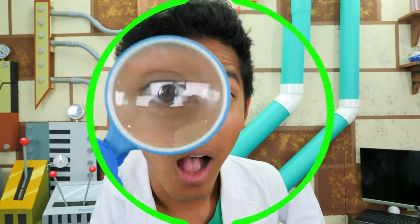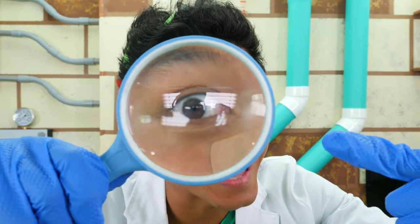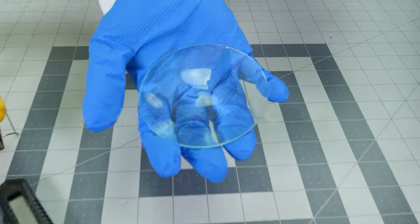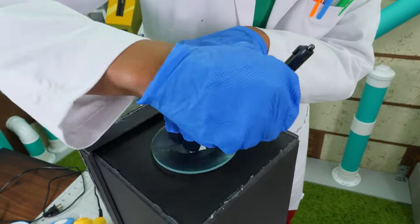You can make this projector too — just make sure you have an adult help you. I see what we have to do next. The first step is to grab your magnifying glass. Now we'll remove the lens from the magnifying glass. Next, we'll trace around the lens on one side of the shoe box. Once we have it traced, we can cut the circle out.